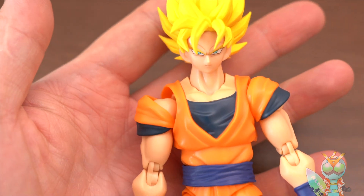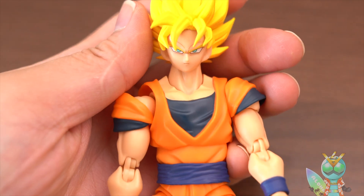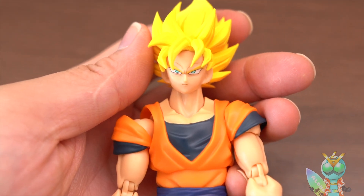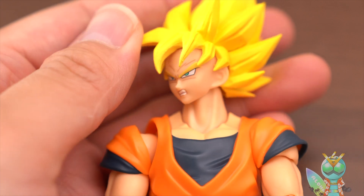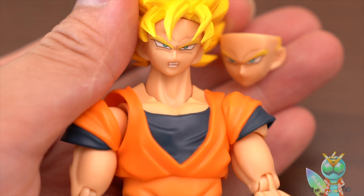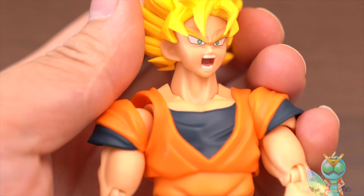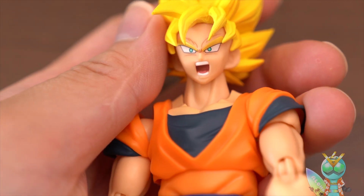Okay, let's change to other parts. There are three more face parts. This is the first face, and this is the second part. And the third part is this — I like this. I like this face part.